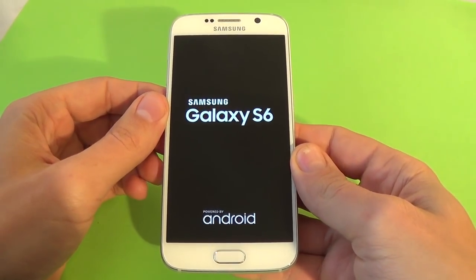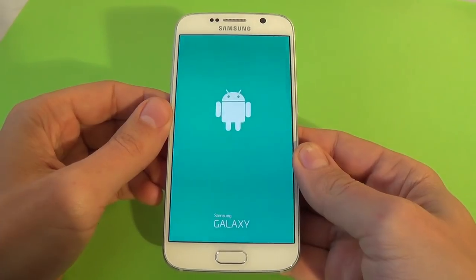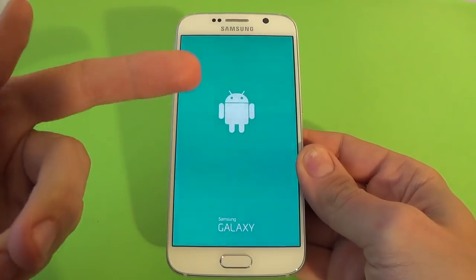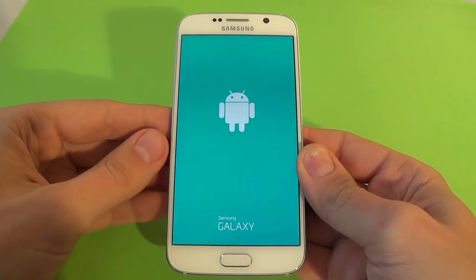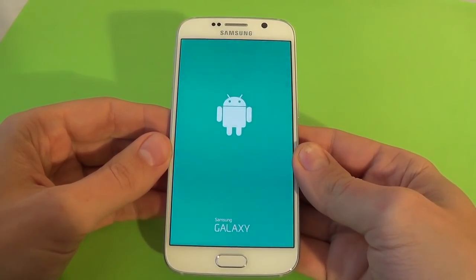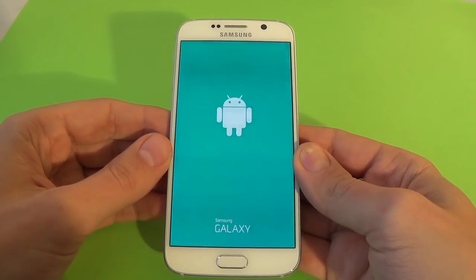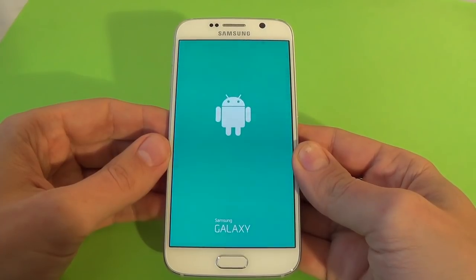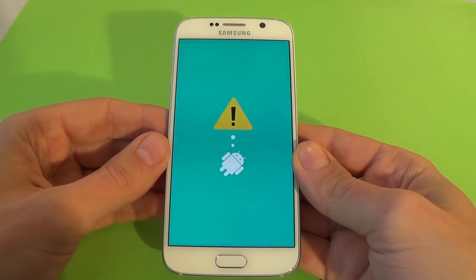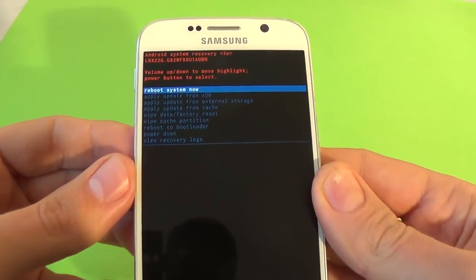Now I release the fingers and wait a few seconds. Here is the Android logo — the screen is blurring from my video camera, but everything is ok. And this is the recovery menu, I hope you see.